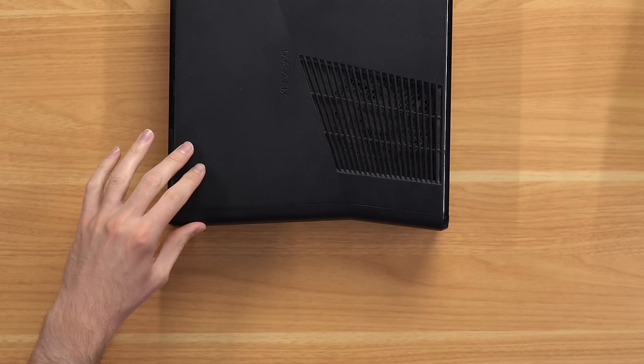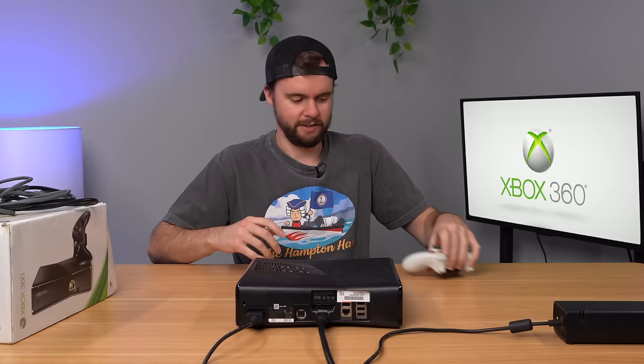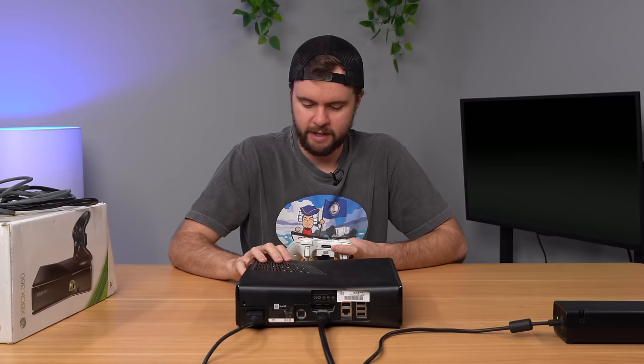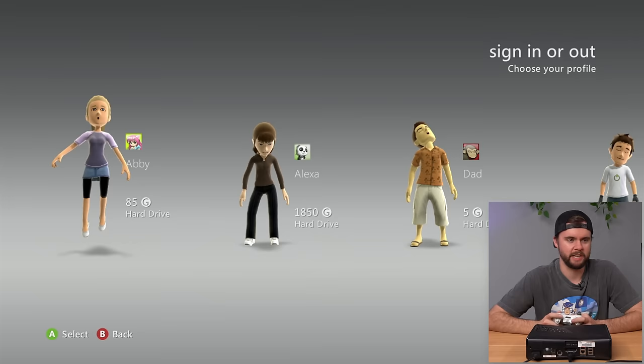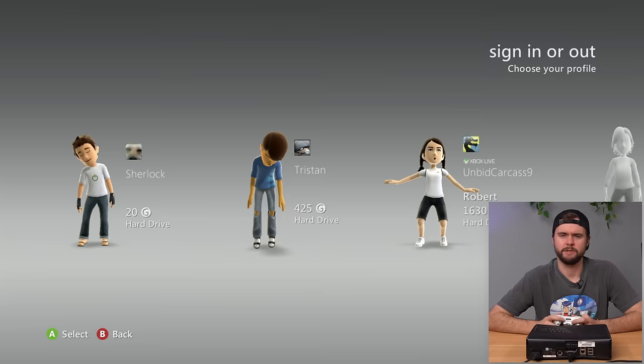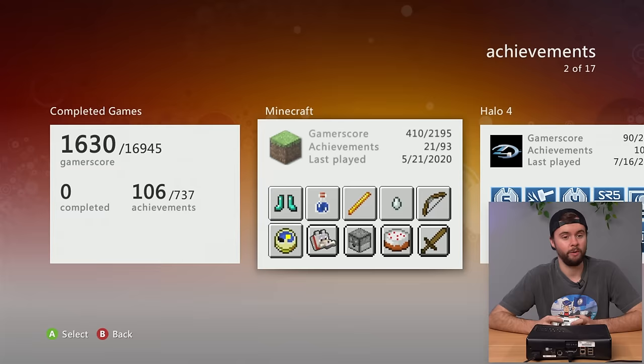Turning it on — free game: Halo 4, disc 1 only. Some scratching on the back but nothing too crazy. Disk drive works perfectly. The game auto-boots before I can check profiles. Profiles include: Abby, Alexa, Dad, Sherlock, Tristan, and Unbid Carcass 9 — definitely looks like a family console. Unbid Carcass 9 is the Xbox Live profile. Bio is blank, bio message says 'lame,' and last game played was Minecraft in 2020.